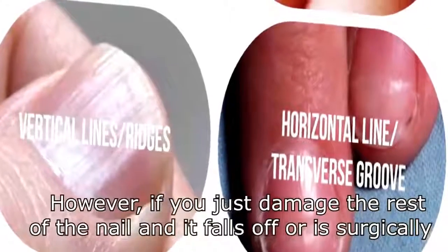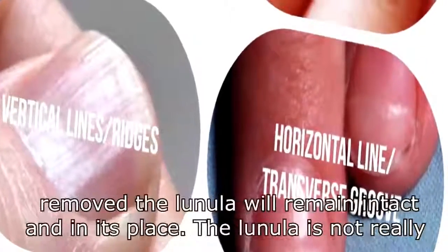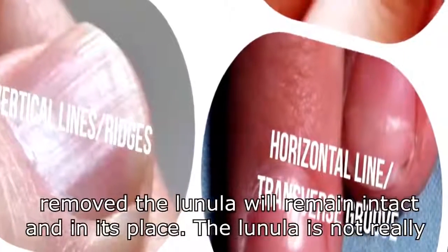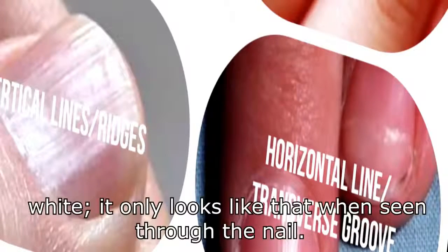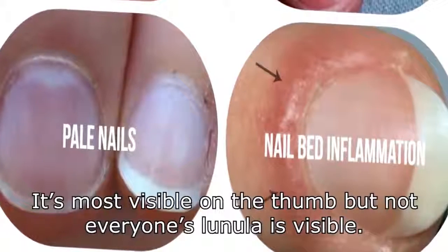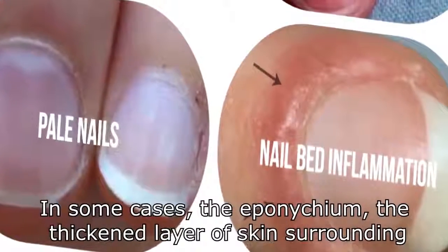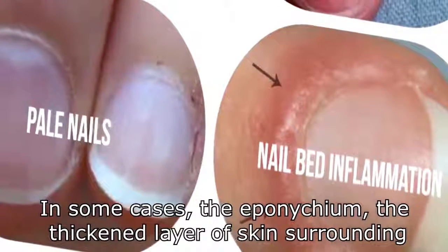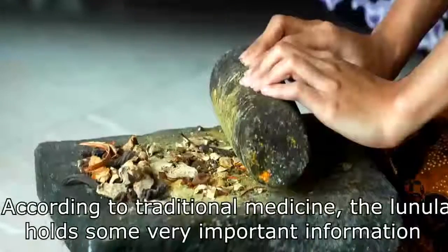However, if you damage the rest of the nail and it falls off or is surgically removed, the lunula will remain intact in its place. The lunula is not really white — it only looks that way when seen through the nail. It's most visible on the thumb, but not everyone's lunula is visible. In some cases, the eponychium — the thickened layer of skin surrounding fingernails and toenails — may partially or completely cover the lunula.